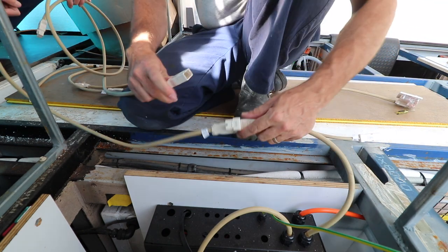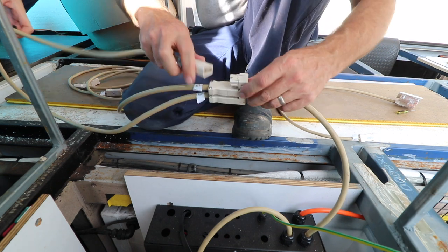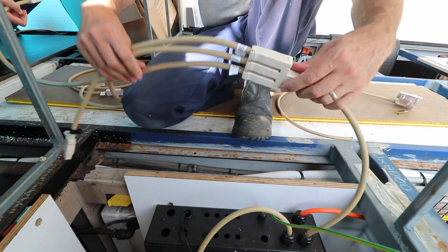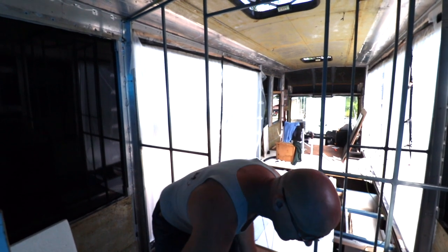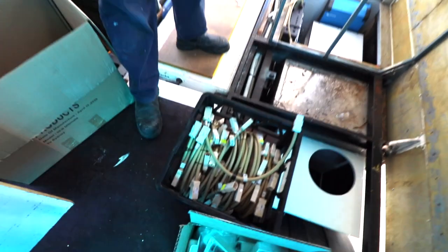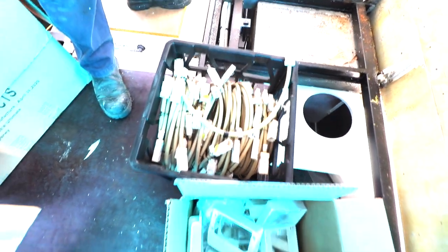I wouldn't even say they're more expensive. The entire bus cost us about $700, and we've got 22 power points going through the place — so we're not being shy with it. The power leads run from about six or seven dollars for a half metre one, up to about thirty dollars for a five and a half metre one, which is the longest we've got.